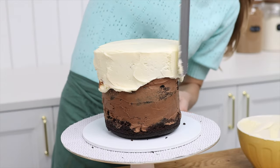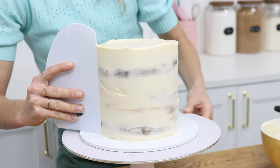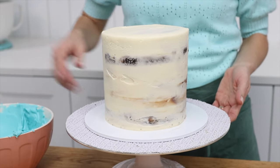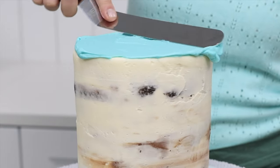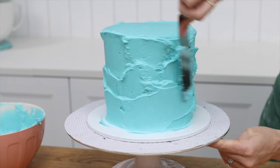Assemble your cake by alternating cake and filling, then cover it with a crumb coat — if you're new to cake decorating, that's a really thin layer of frosting that traps any crumbs so they don't get into the final layer. Let that set in the fridge for about 30 minutes, then spread on your final layer of frosting in this beautiful blue.